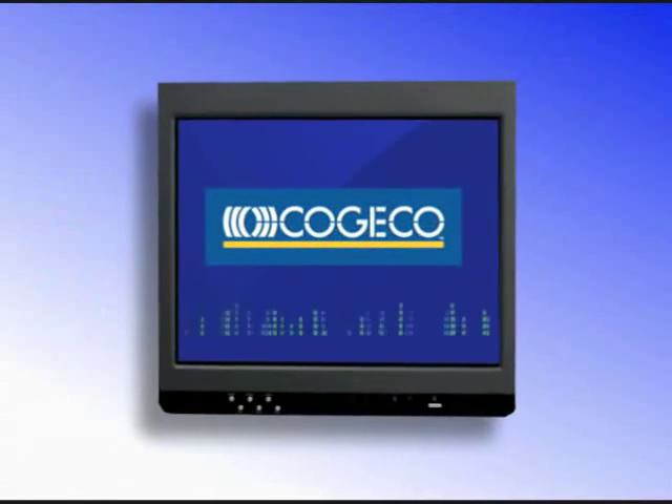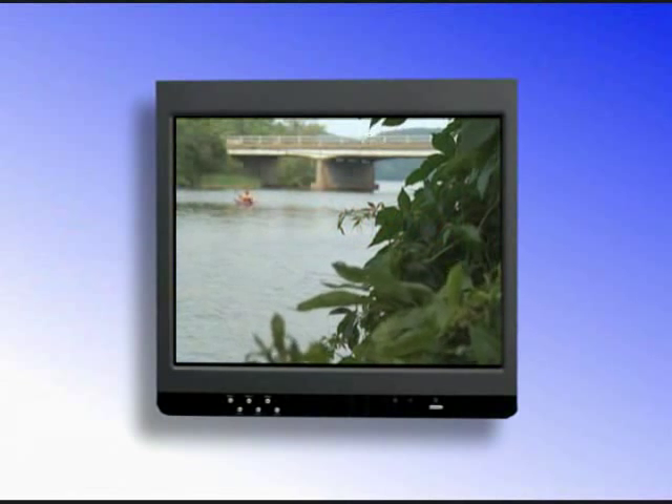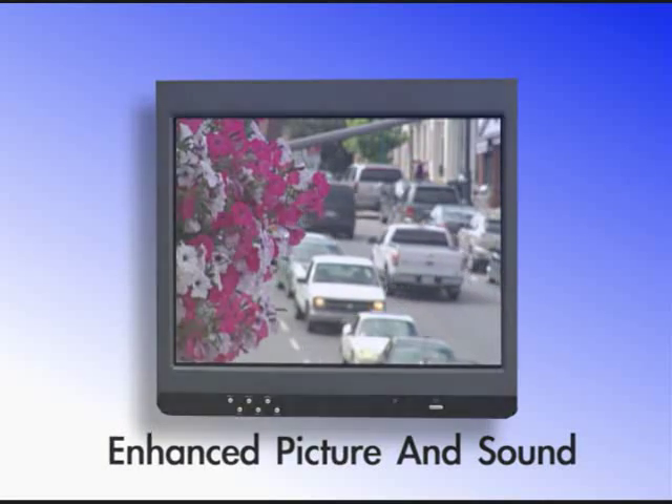Television is moving to digital. Kojiko will be upgrading the TV service in your area to bring you the full experience of enhanced picture and sound on all your TV channels.